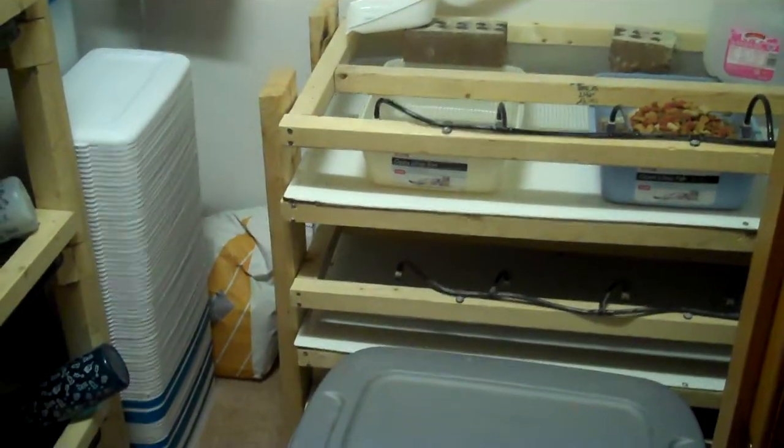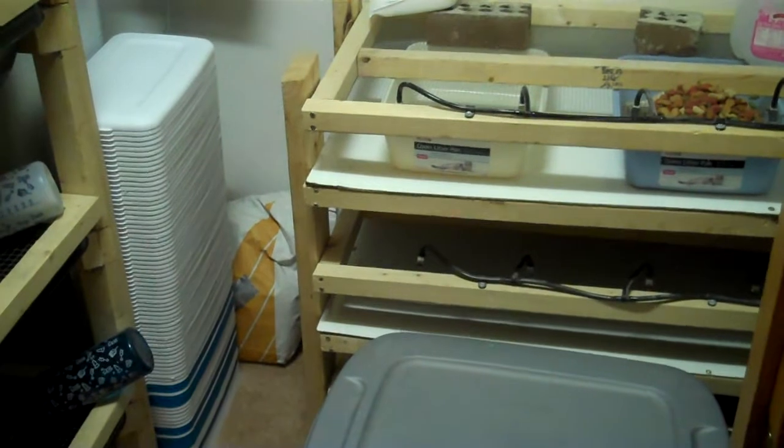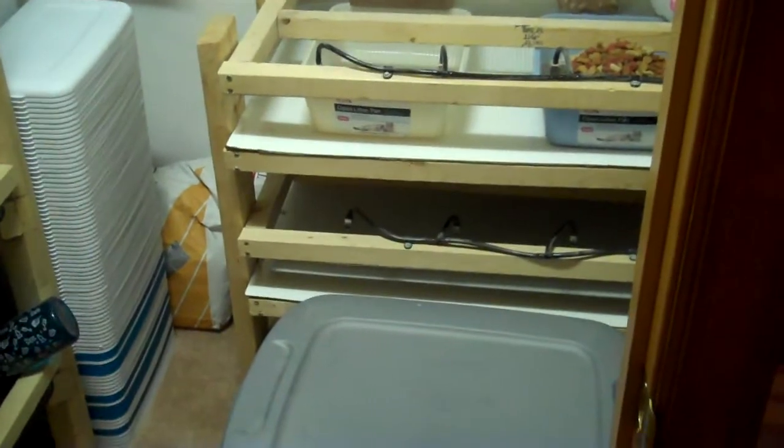I'm trying to think if there's anything else to say. This is just a quick update of the rat rack. I am getting the Sea Serpents racks on the 22nd of February — it's a Saturday. I'll put up a video when I get all the snakes switched over. Those are going to be awesome.